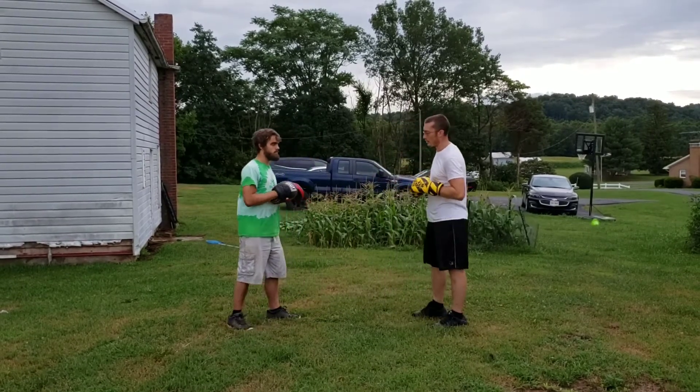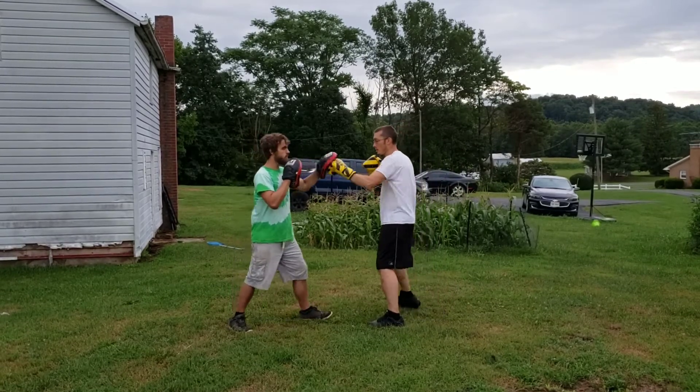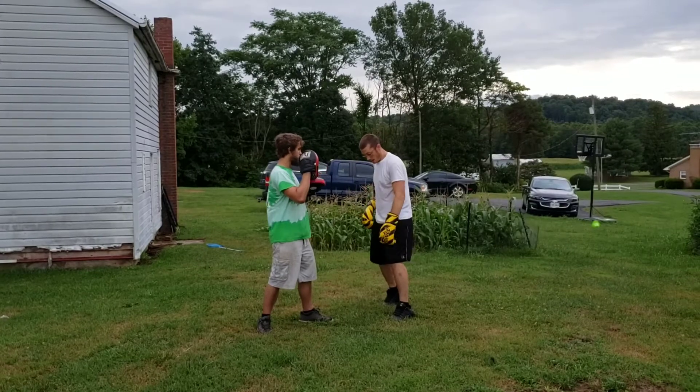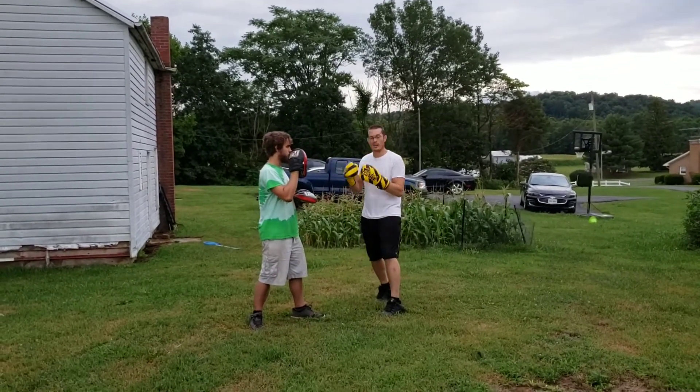There's other stuff you can do — kicks and everything out of it. But the footwork is I'm just stepping straight off the side. So he steps in, I step off to the side, I come back to a good foot placement for my stance, and I rotate my hips so I'm kind of 45 degrees off.